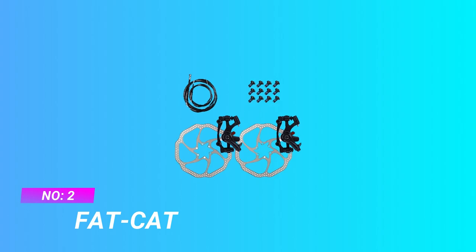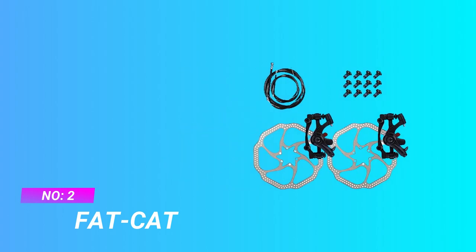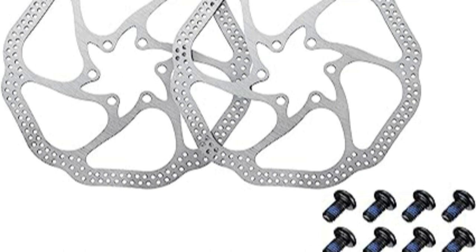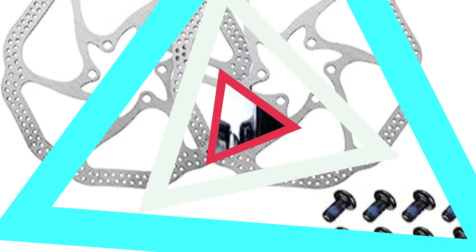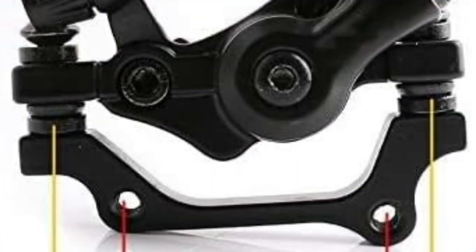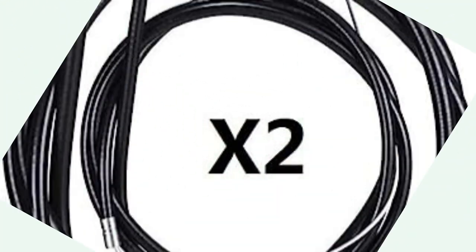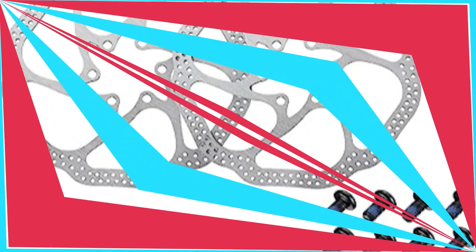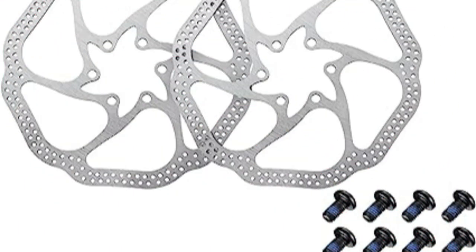Number two: Fat Cat cable disc brakes MTB. Cable-actuated mechanical disc brake includes two sets of calipers and rotors — one set each for front and rear wheels. Aluminum alloy calipers, 12 bolts, and two stainless steel HS1 160mm rotors and cable. Smooth power modulation and easy adjustability for use with linear pull brake levers. This bike disc brake kit set the standard for mechanical disc brakes for years.